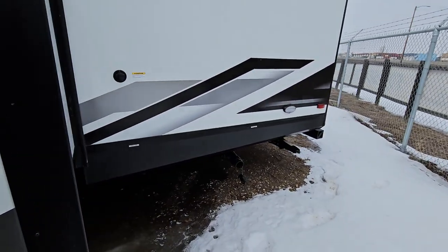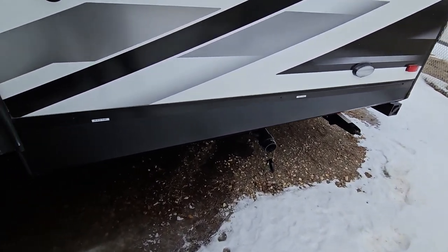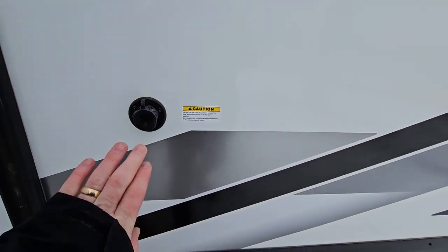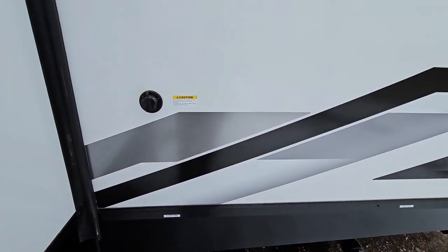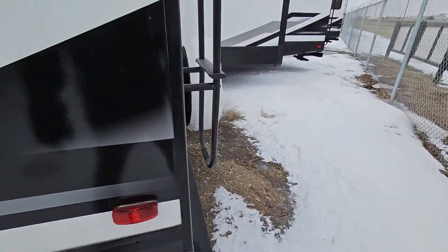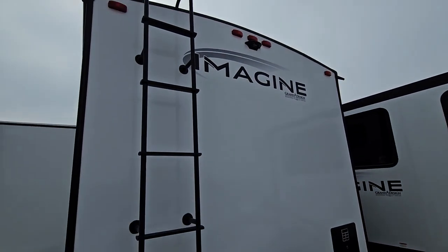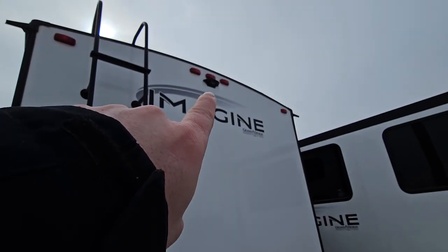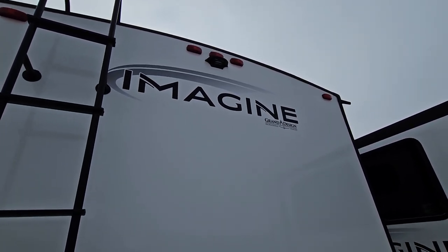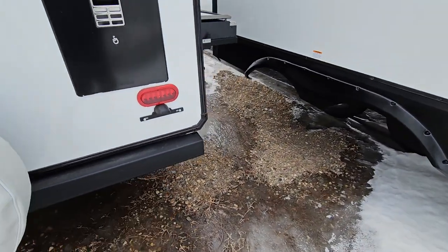Coming around the back, your sewer drain is just located there — gray tank and black tank valves. You do have a black tank flush, so there are sprayers inside the tanks that will clean them out really nicely when you're emptying them. Manual stabilizers front and back. Spare tire on the back with your 50-amp power. Full walkable roof, rated for 2,500 pounds. It is pre-wired to have a backup camera, which also works as a rearview mirror while you're driving.